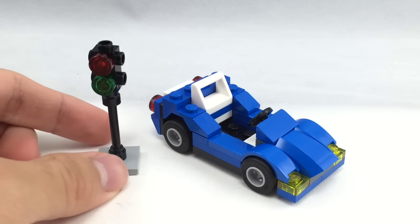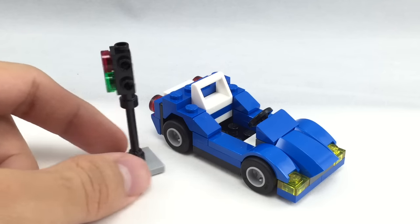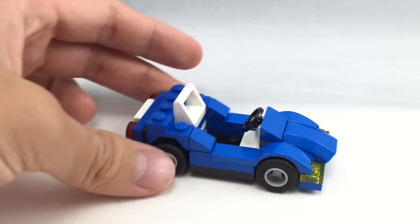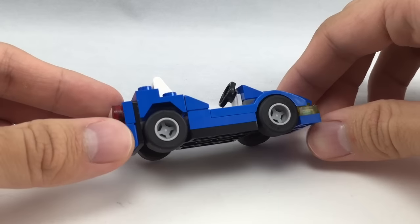Here's the build for the set. You got a little stoplight — what you see is what you get, a pretty interesting little stoplight build. I like how they use the camera piece in kind of a different way. And then you have the actual car itself — I want to say cart, because it looks like a go-kart.